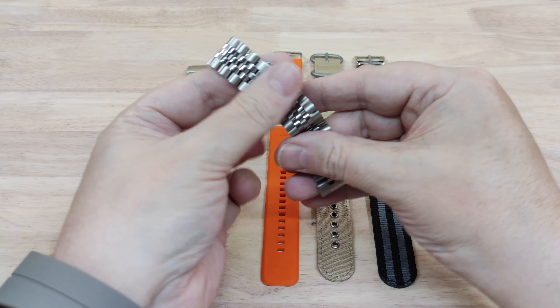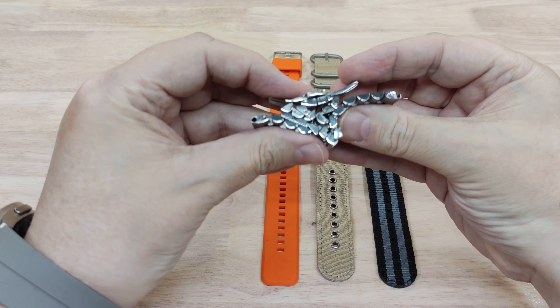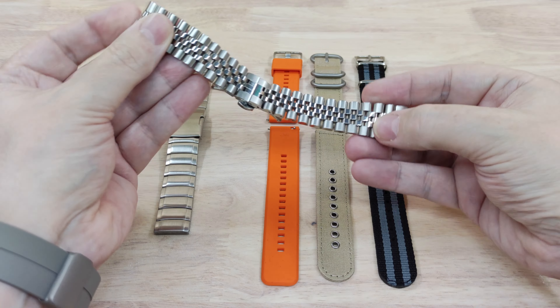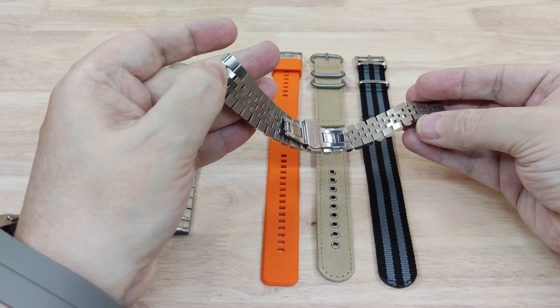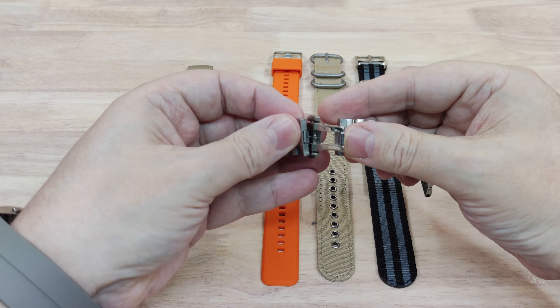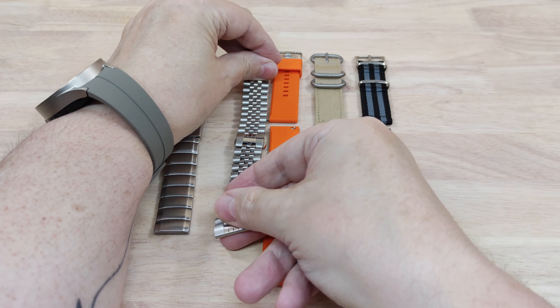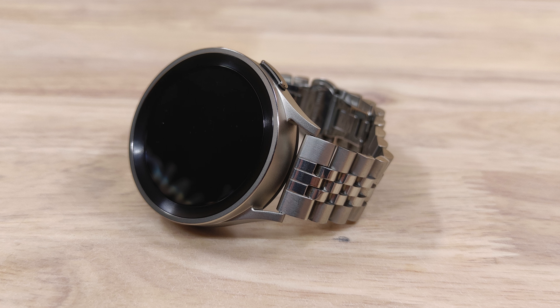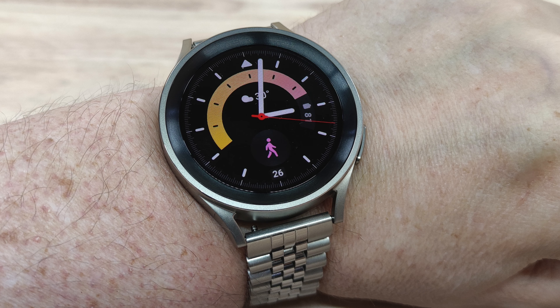Next up we've got a Rolex Jubilee style bracelet. This one's nice and flexible, nice and soft, and it's got lots of aeration so that it doesn't get too hot in hot climates. It has a double deployment buckle and you can pick these up on Amazon or many of the other shopping sites. It's difficult to get the photos because it's such a soft and flexible style of band, but it looks nice on the watch.